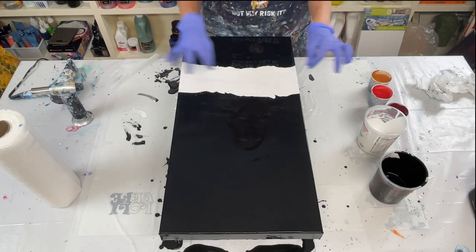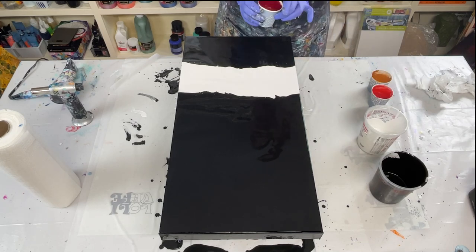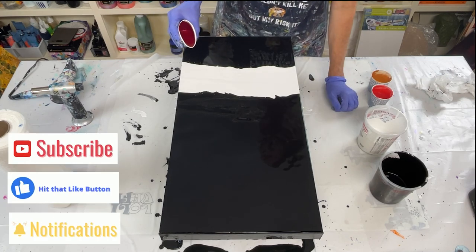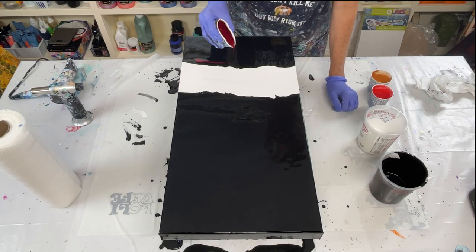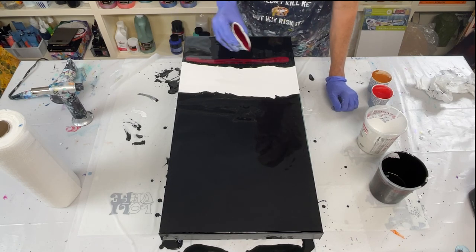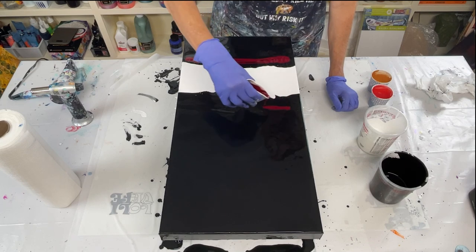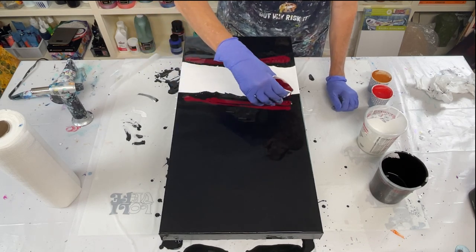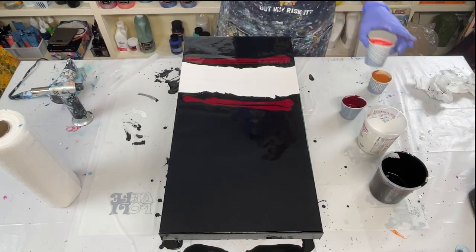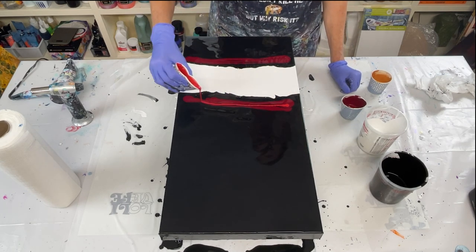All right, there we go. It doesn't have to be perfect, because I'm going to be putting my colors right here anyway. And I'm going to start with this beautiful Bordeaux red in the black. I'm going to add a little bit of this transparent red.